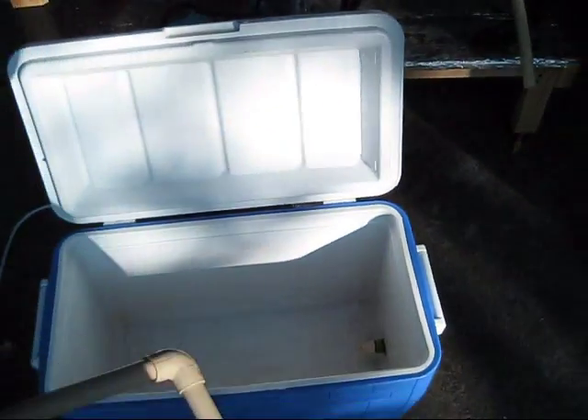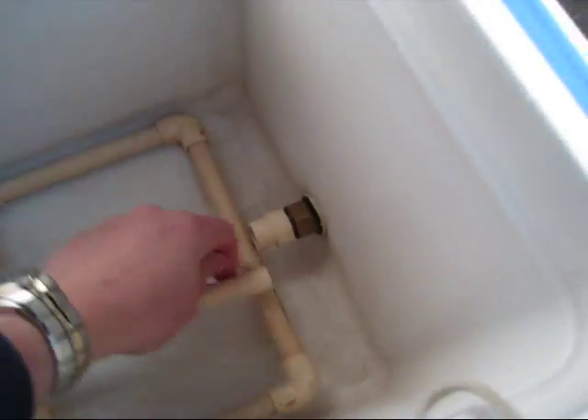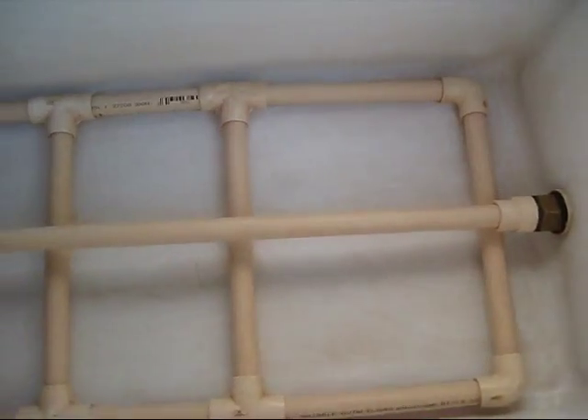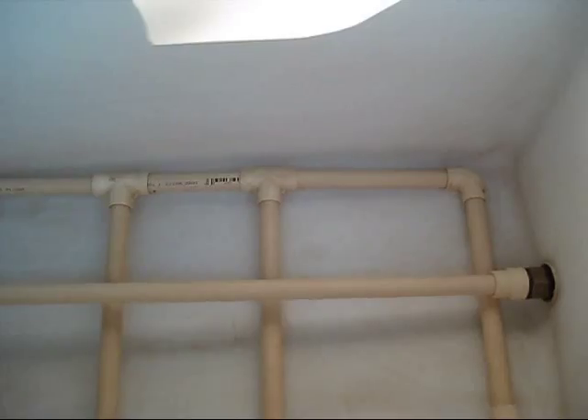The mash tun is just a rectangular cooler and this sits in here and just pressure fits right in there. There's no glue or solvent or anything involved, so it is food safe and has lasted me quite a while.